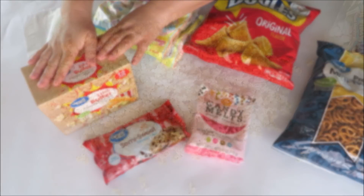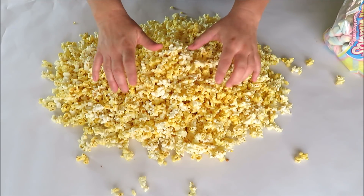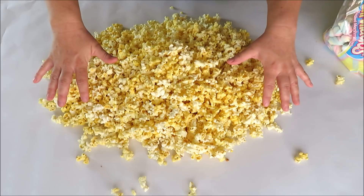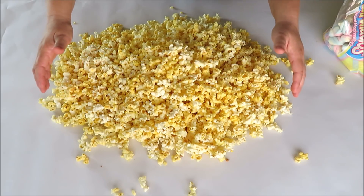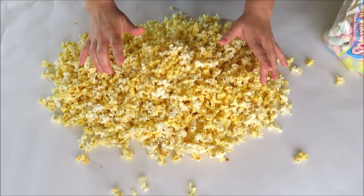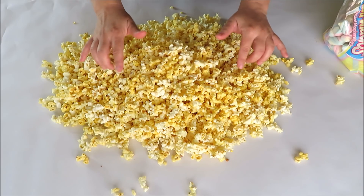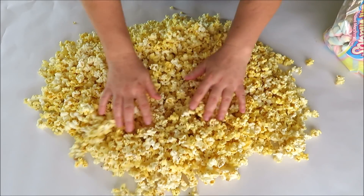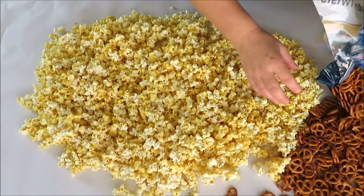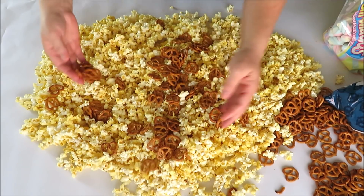We're back with some popped popcorn. This is five bags of microwave popcorn — I let it cool down and I have butcher paper down as a large surface to work on. You can use parchment paper or any kind of clean surface. Just make sure your popcorn is cool because we don't want the chocolate chips to melt — we want the colored chocolate to be our drizzle. Spread it out nice and cool, then we're going to start adding in our other items. Pretzels are first and you can use as many or as few as you want.